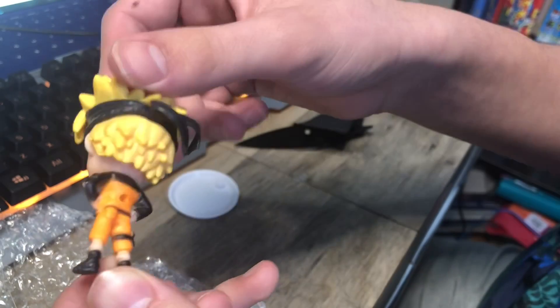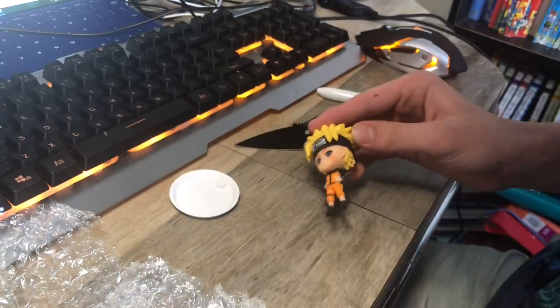And the Naruto figurine itself. Looks pretty good. I mean, it doesn't look that bad. I mean, it was $1.00, so really can't complain.